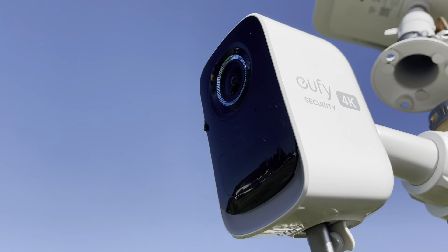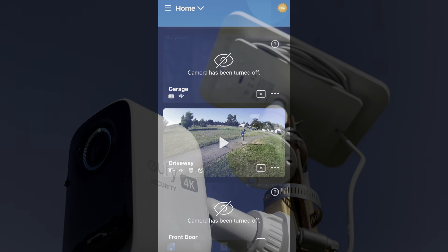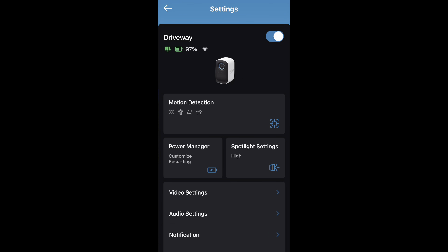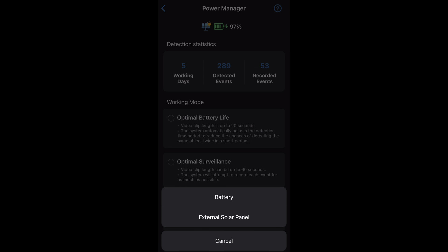Now to prove to you that it works, we'll go inside the app and check to see if it is charging. As you can see from the home screen, driveway camera is charging. Let's go inside — you can see it's charging. I enabled solar panel mode, which you can do by clicking power manager and switching the power source to external solar panel.